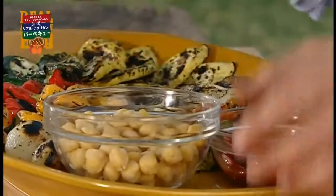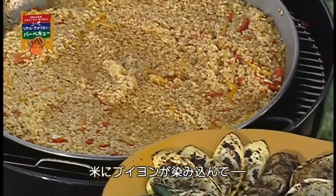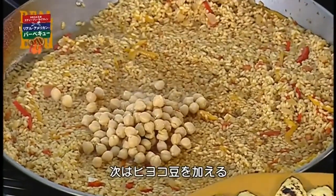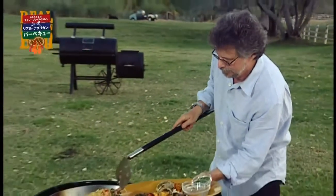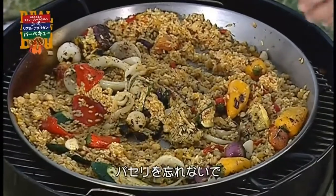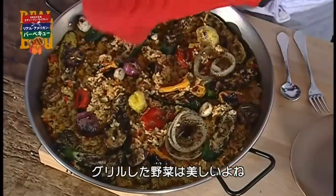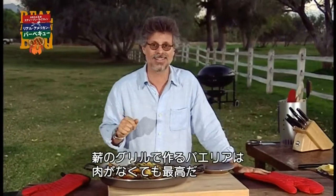Let's finish the paella. The vegetable stock has been absorbed and the rice is tender. The next step is simply to add the chickpeas, piquillo peppers, and all of our grilled vegetables. Don't forget the parsley. Is there anything more beautiful than grilled vegetables? Paella on a wood-burning grill — it's enough to make a carnivore green with envy.